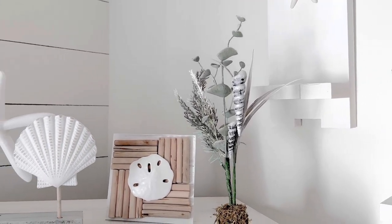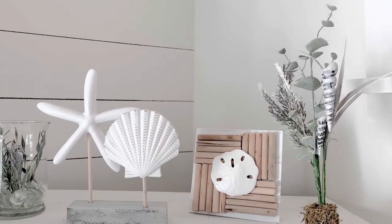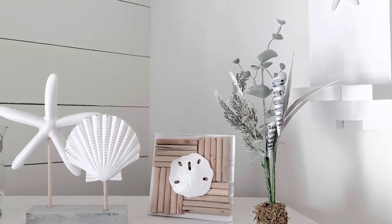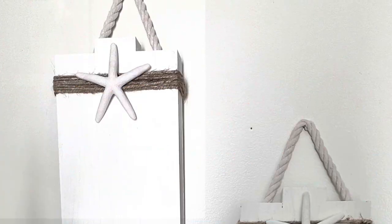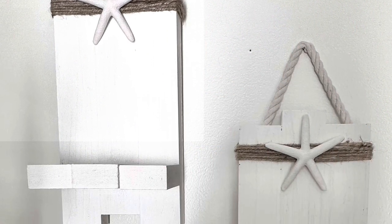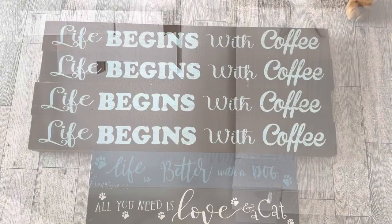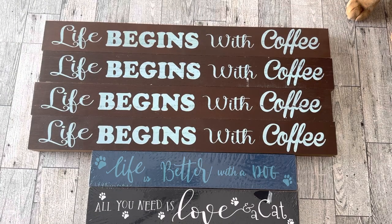So I thought, let's do some more. These items all came from the Dollar Tree and are so easy to put together. For the first one, I'm going to work on some wood plank wall sconces, and I'm using these wooden pieces from the Dollar Tree.